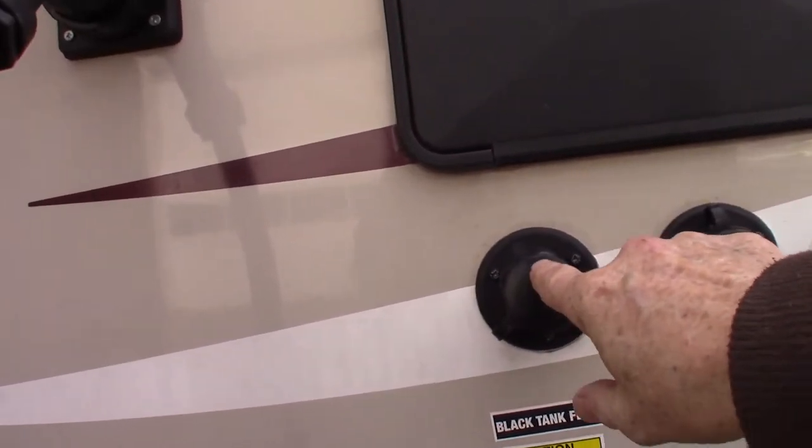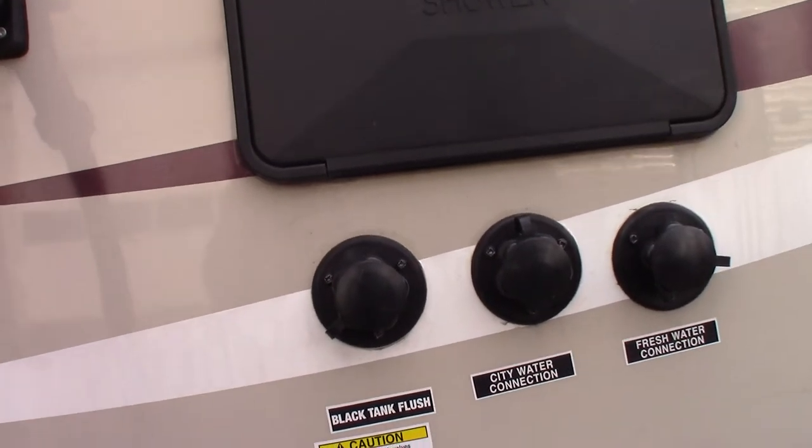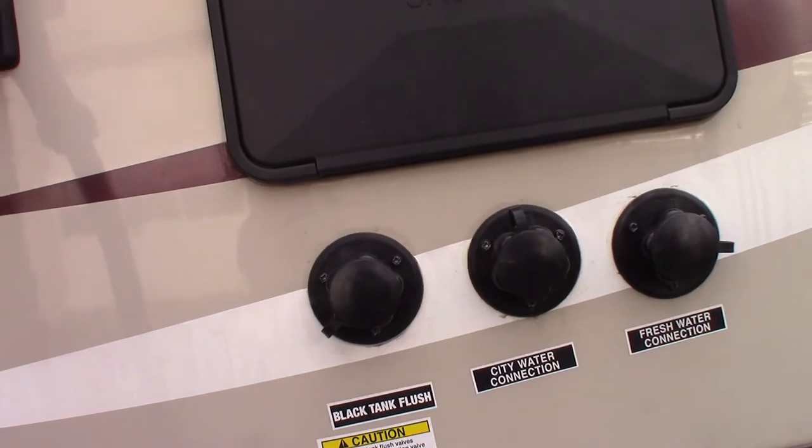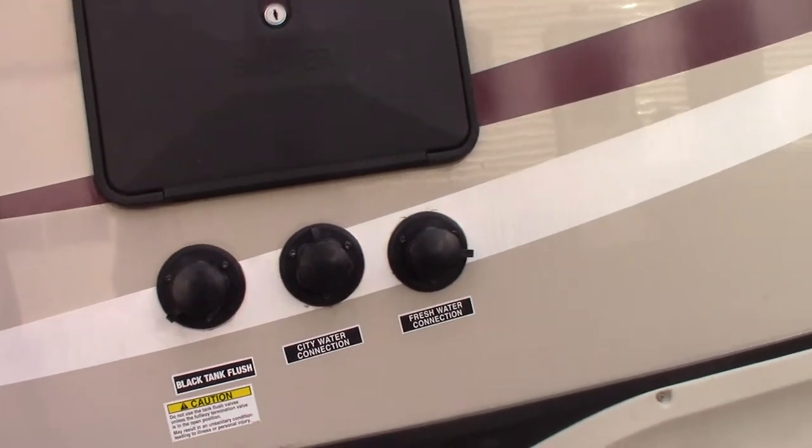This is the black tank flush. When you want to flush out your black tank, you open the gate valve, put a hose on there, turn it on, and it'll spray out the inside of your black tank for you.